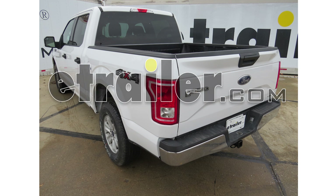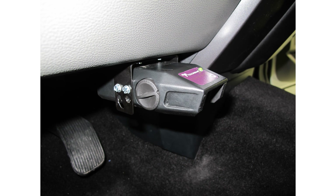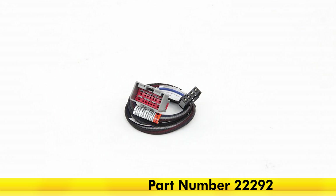Today on our 2016 Ford F-150, we're going to take a look at and show you how to install the Tekonsha Voyager Trailer Brake Controller. The part number is 39510. We'll also be using the Tekonsha Pigtail for brake controllers, part number 22292.